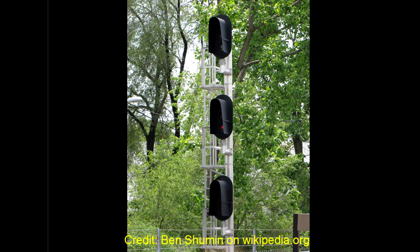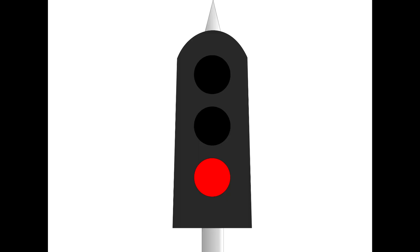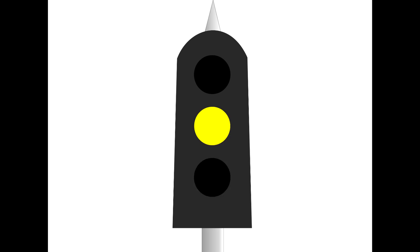Now more and more we are seeing the LED signals, nicknamed Darth Vader signals because of the large sun hood. The principles are the same as what I'm going to show you here. Previously, a single light could display three different colours through the use of different coloured glass moved in front of the light. The LED signals just have three different coloured LED lights under the sunshield, but you simply read the signal as this bank of lights representing one signal — it's either red, yellow, or green.